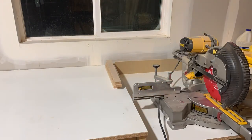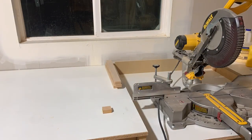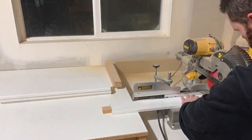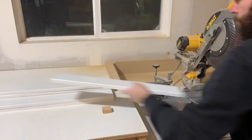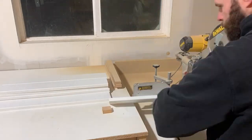I don't have a true stop block on my miter station, so I just use a scrap piece and throw down some double-sided tape to make sure it sticks down. You can see I'm just cutting my boards down to 24-inch lengths and then getting them all ready for the backers.